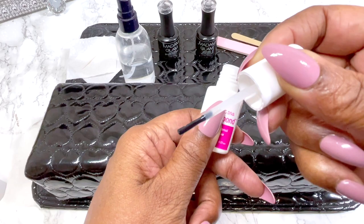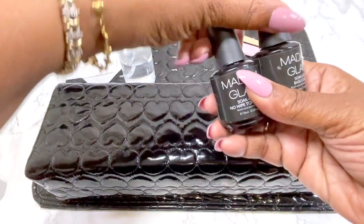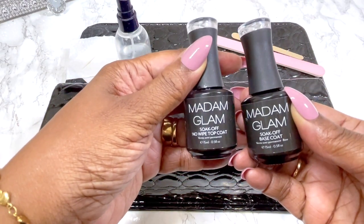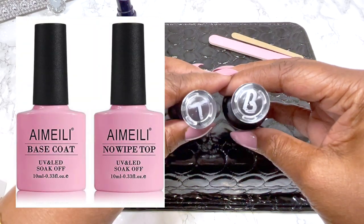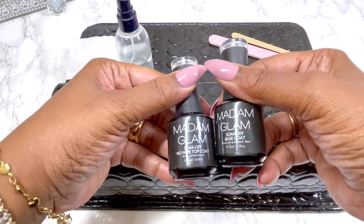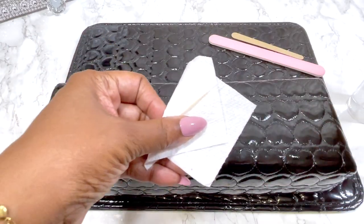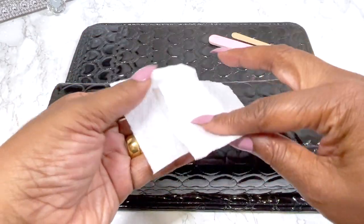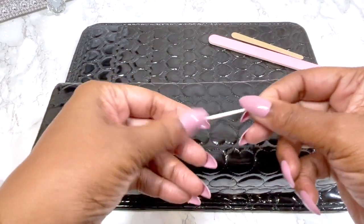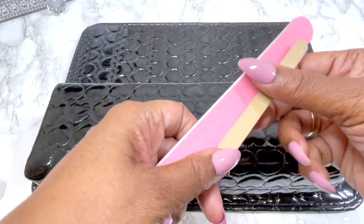I'm using the Dashing Diva Taylor Bond nail glue — it's a nail gel, really fast and easy, not messy. I'm also going to be using the Madam Glam soak-off base and the Madam Glam no-wipe top coat, though I'll link something cheaper below as well. I'm also using some alcohol and lint-free wipes — just paper towels cut down to size — and a toothpick to clean out the side walls of my nail.